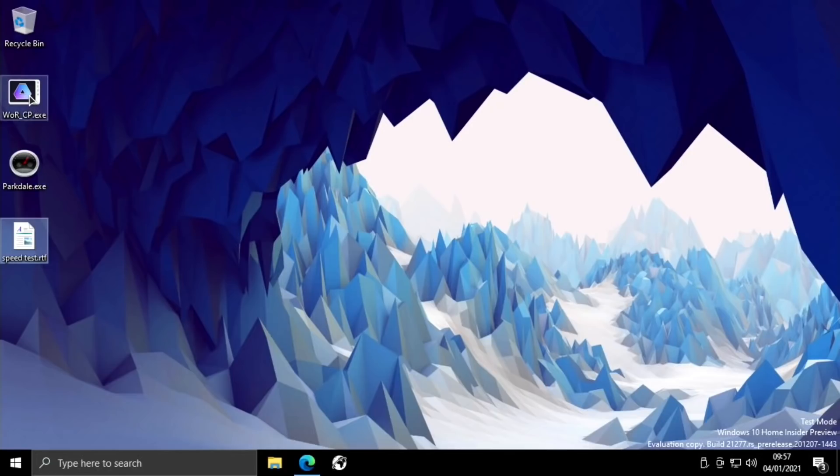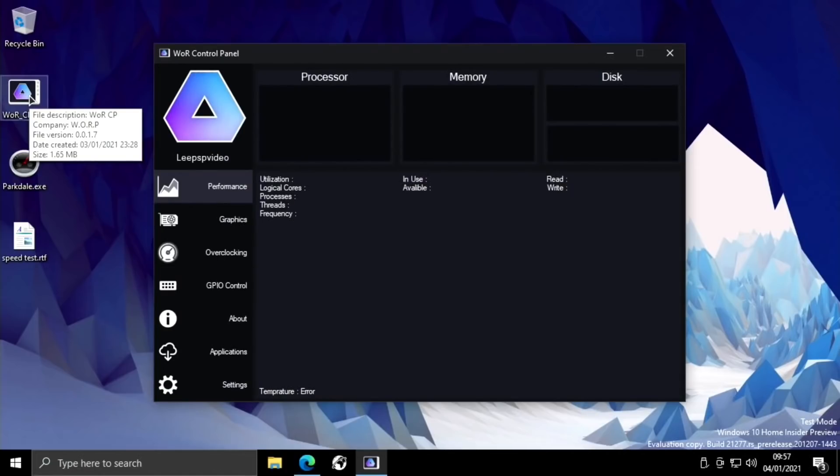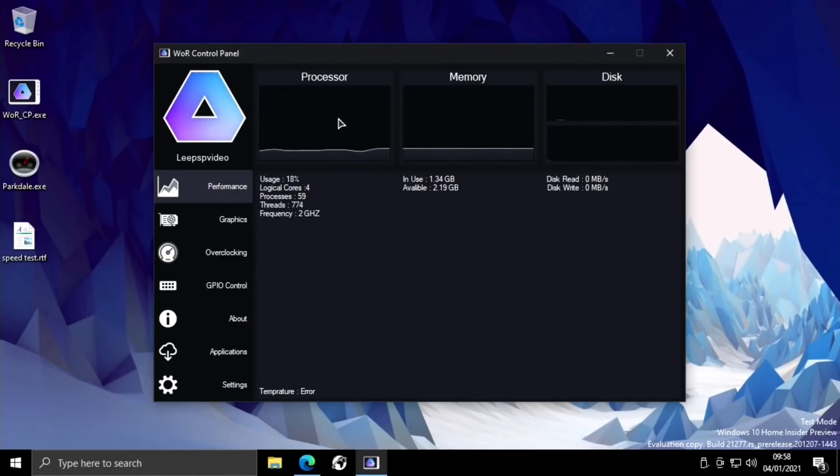Something that's also improved a lot is the WORCP or control panel. It's a really useful tool for Raspberry Pi because it mounts the boot partition and does things like overclock and change the resolution. These were things we haven't been able to do easily before without rebooting and changing settings in the UEFI boot. On the main page we've got processor information, memory usage, disk speeds, and GPU which is to be added in the future.